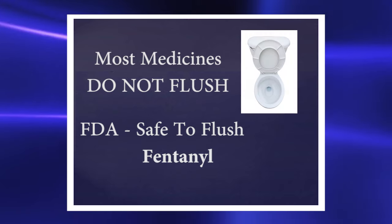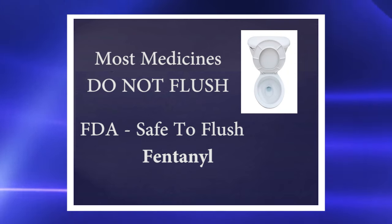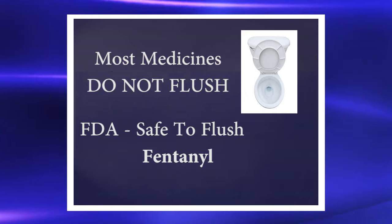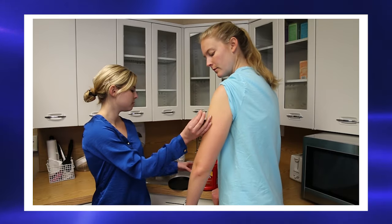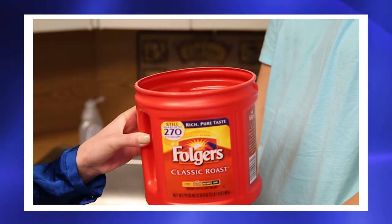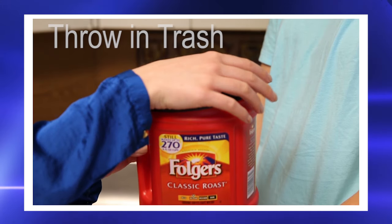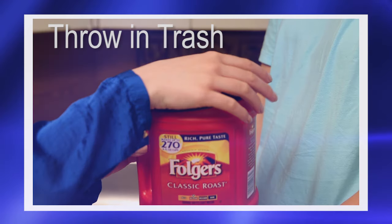Most medicines should not be flushed down the toilet, but the US Food and Drug Administration has said that this is a safe way to throw fentanyl away. Another way to throw away used patches or patches you don't need is to fold the sticky sides together and put them in a closed can or bottle of coffee grounds or cat litter, then throw the can or bottle in the trash.